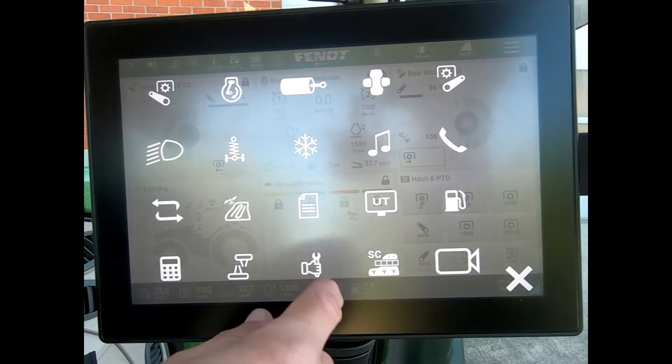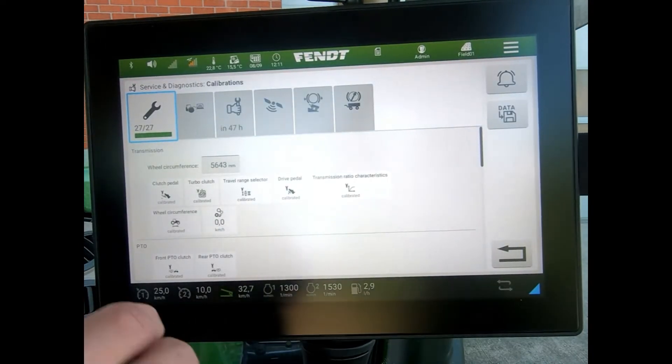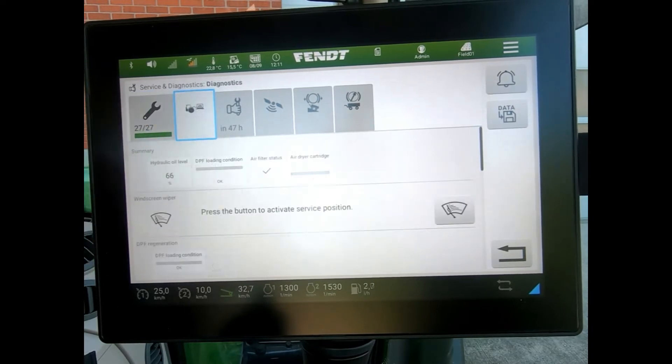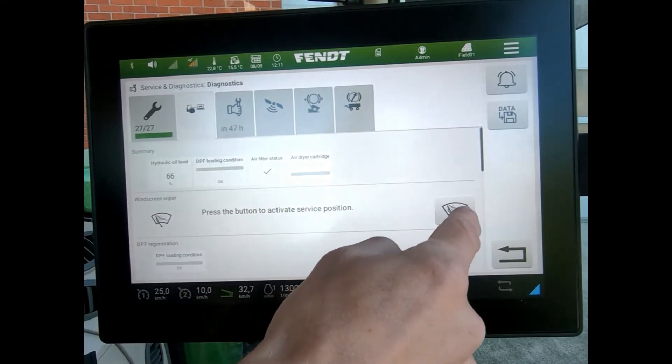Go to the tractor launch pad, open up the service and diagnostics page. Come to the second tab across and you can see this button — press it to activate the service position.